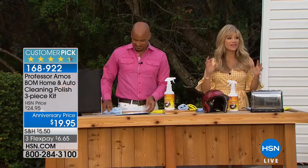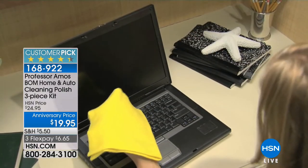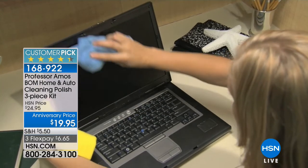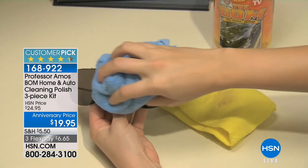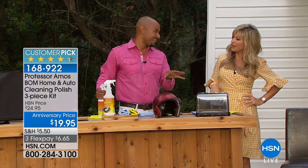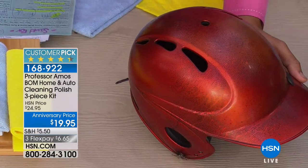We've got eight minutes for sellout on this. Don't forget all the deals — the anniversary pricing, the special kits are only good for Professor Amos' 14-year anniversary. If you're tired of the fingerprints, the peanut butter and jelly fingers on the car seat windows and all of that — what about sunglasses? We're not only cleaning, we are repelling. The reason I love it on sunglasses is you get the hairspray on them all the time.